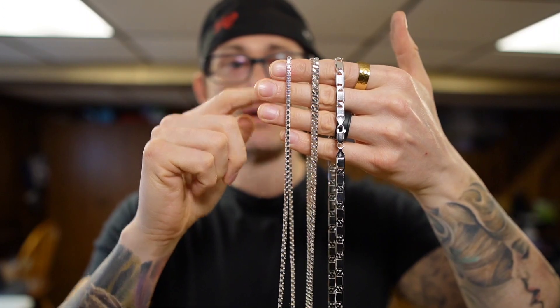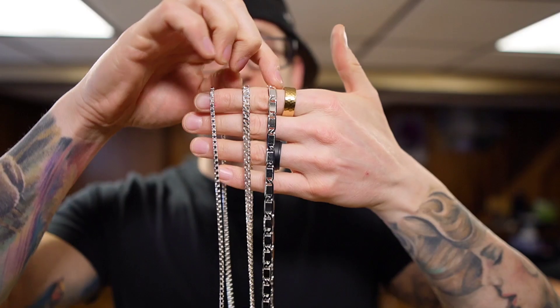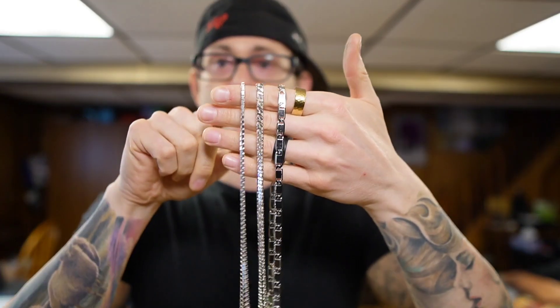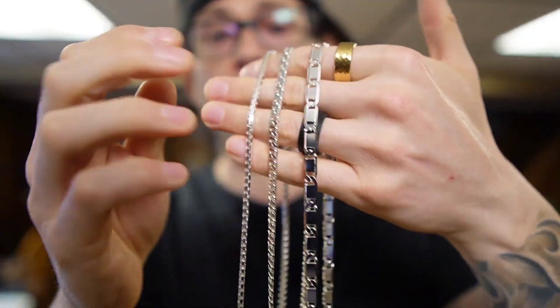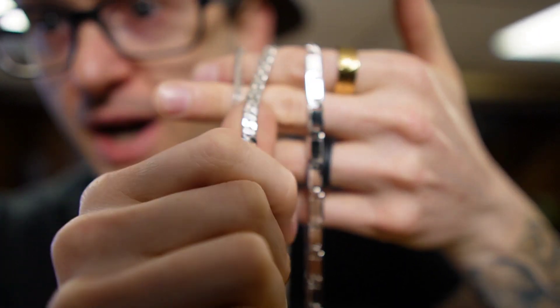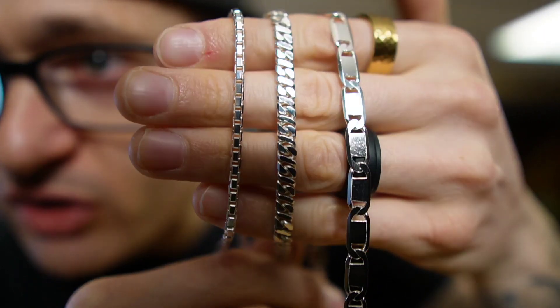Now let's talk about the weights: the diamond cut box chain is at 23 grams, the dollar chain is at 35 grams, and the Valentino is at 29 grams. So if you want the heaviest chain, that is the dollar chain. It reminds me of a souped-up version of my concave curb — really gorgeous design.